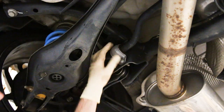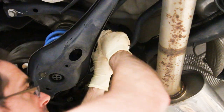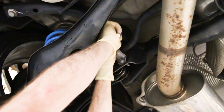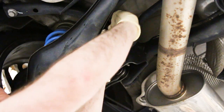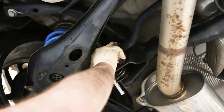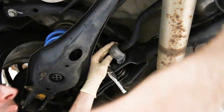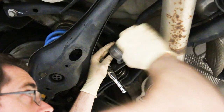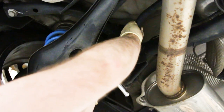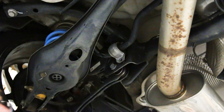Now we're on the driver's side of the vehicle. Same clamp has to come off here — start at the top and remove these bolts. Now as you take your last mounting bolt out, you may want to make sure that the bar isn't going to fall on your head because there's not really anything holding it in place. So we're going to swing that out of the way.